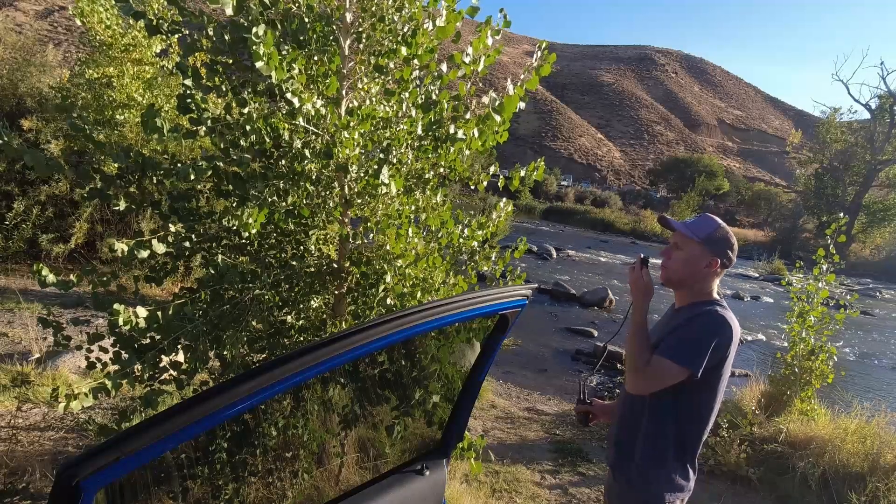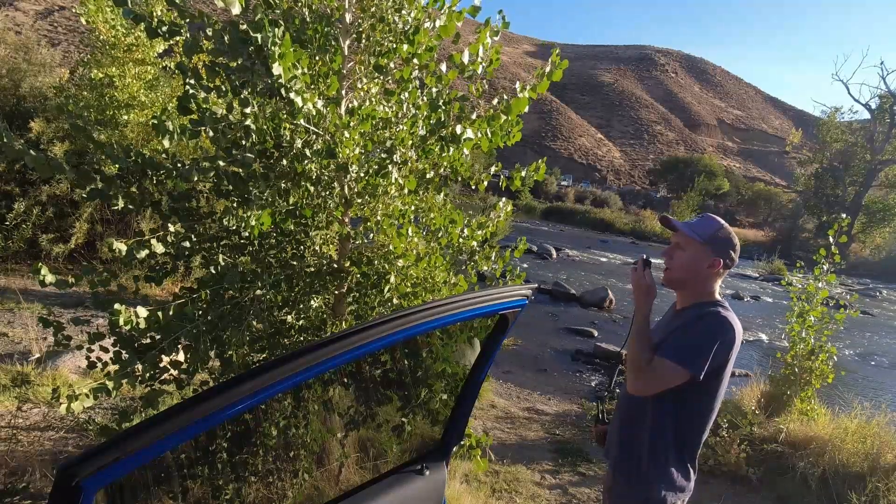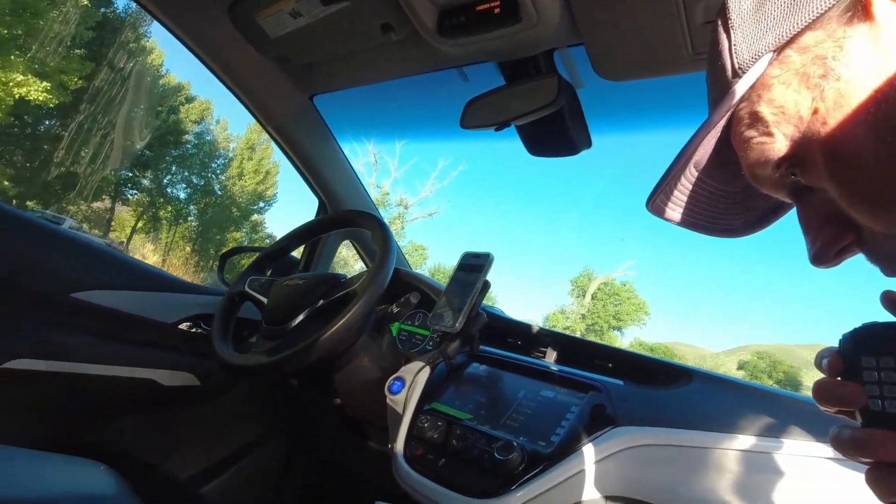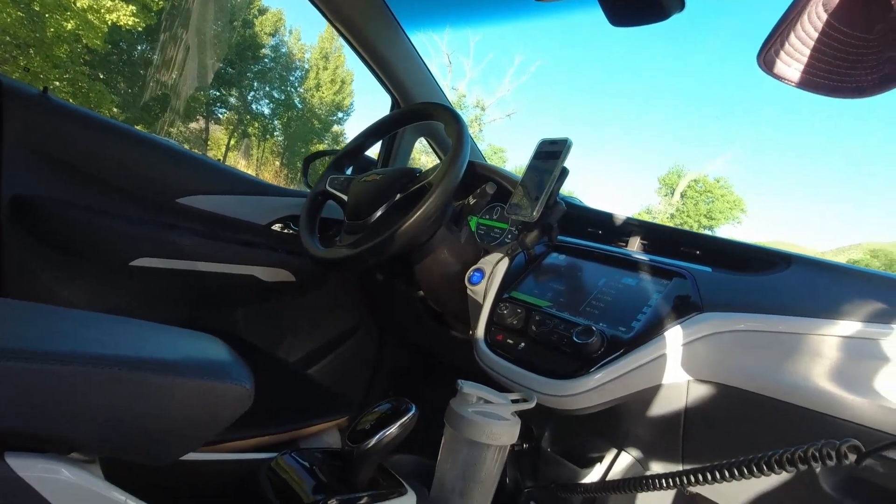This is the BCA Link 1.0 at belt height, 0.46 miles. Then the 20 watt mobile at 0.46 miles with a short antenna.